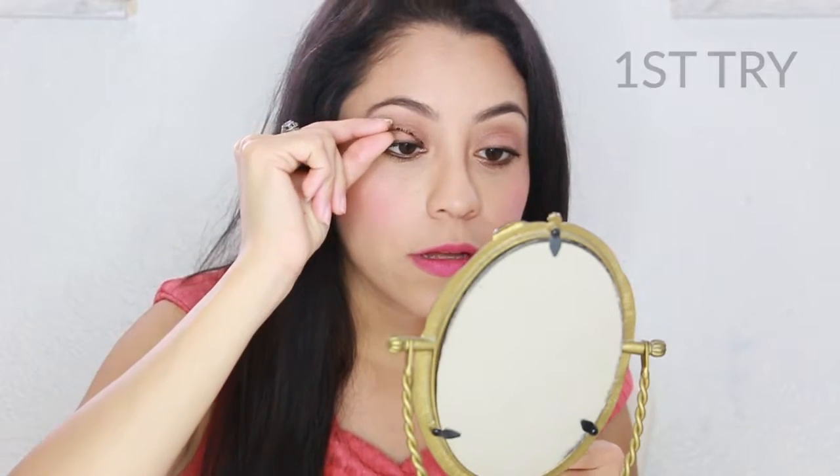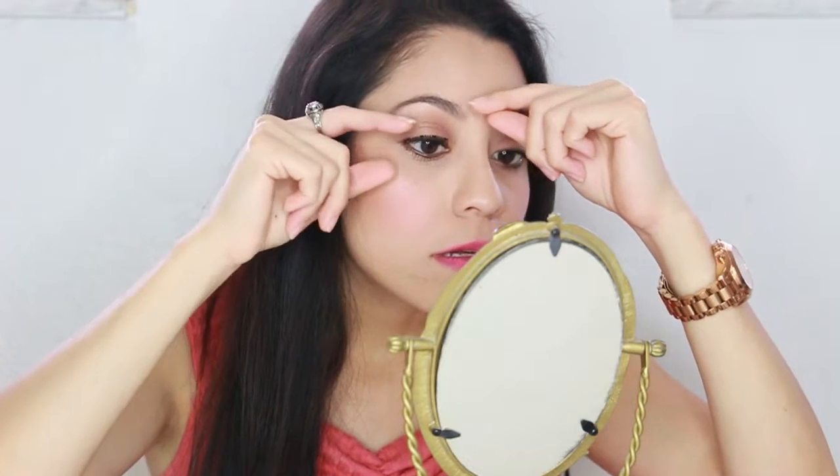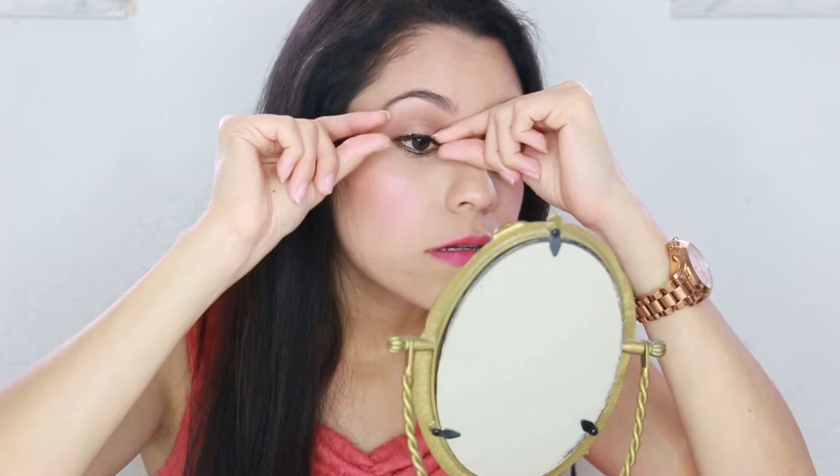The only thing you're supposed to do is apply it on top of your natural lash, and then the other one — the one on the bottom — just apply it underneath. So far, so good. Now the bottom one, when you blink, they start moving out of place.